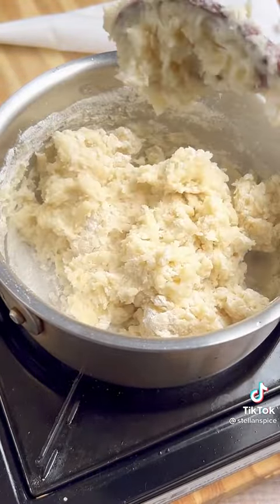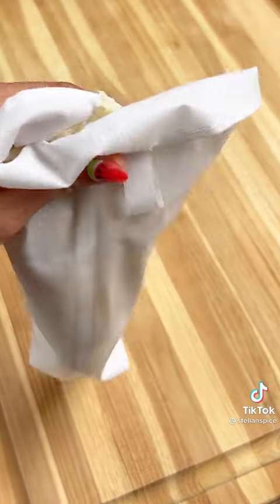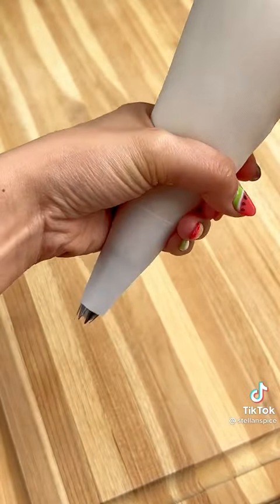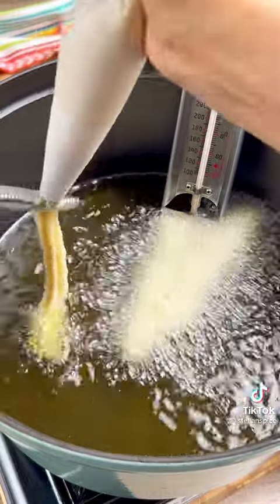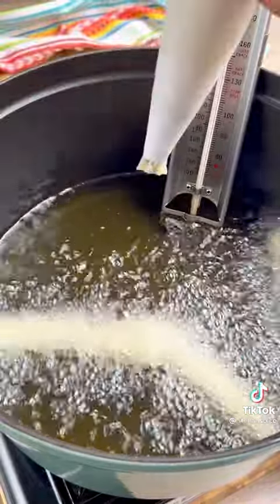Let it cool for three to four minutes before putting it into a heavy-duty piping bag with a 1M star tip. Do not use single-use piping bags or a larger star tip. Using a thermometer, bring some oil to about 365 degrees Fahrenheit and pipe four to five pieces into the oil.